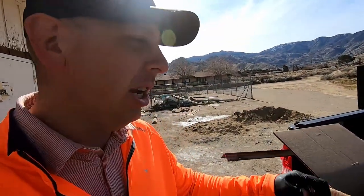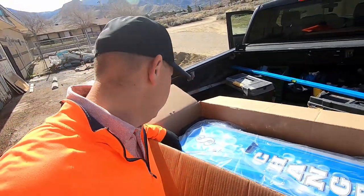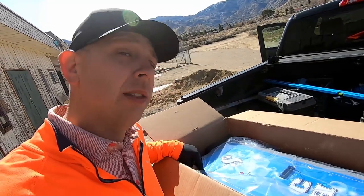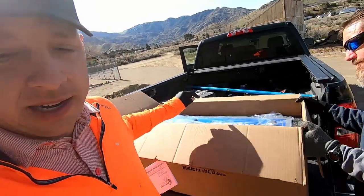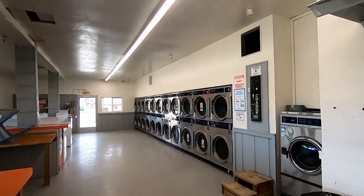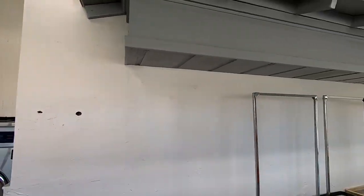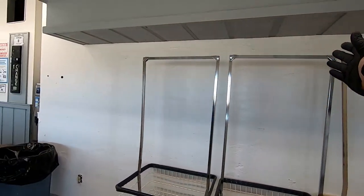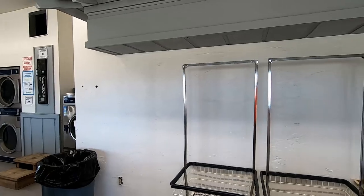We got the awesome call at 7 a.m. today to go help someone with a quarter jam on a change machine. Out here at our new laundromat, we only have one machine and we've had it serviced twice. So now, after waiting three months, we have a backup — and this buddy here mounts inside the laundry. There's one there as the backup, just keep like 10 bucks in it, and this one is going to go somewhere in here.